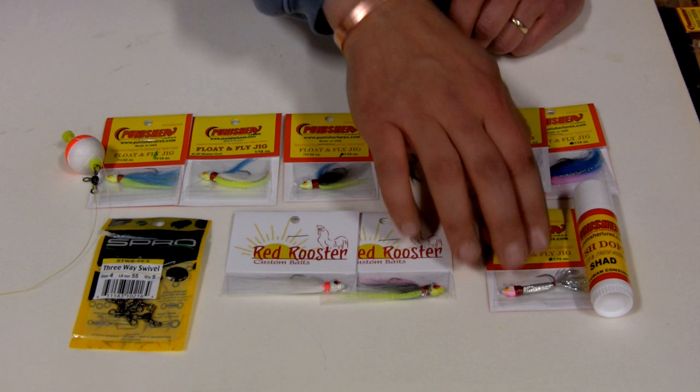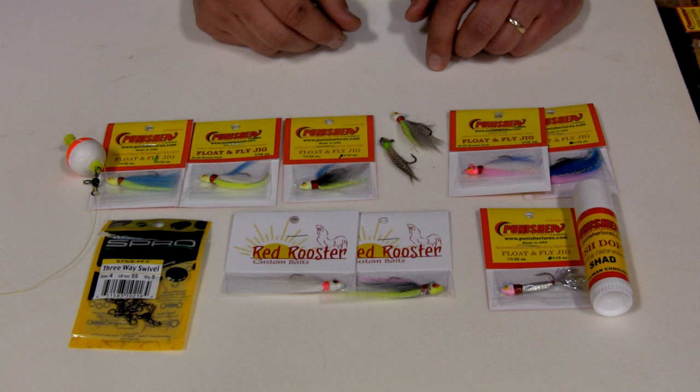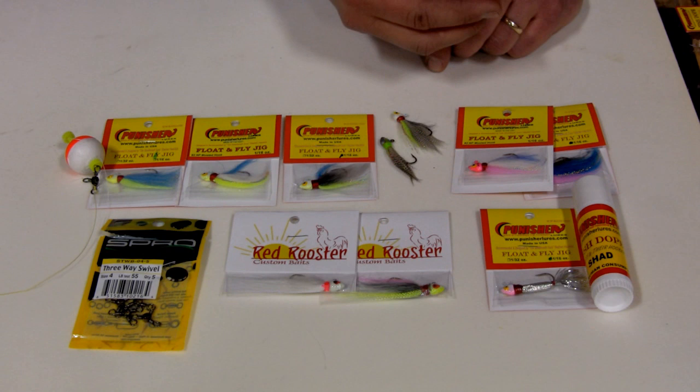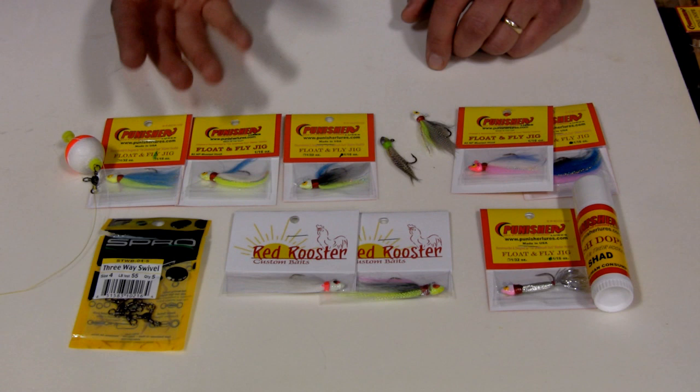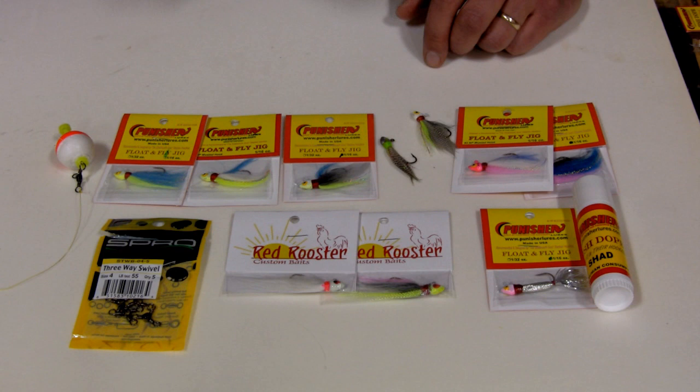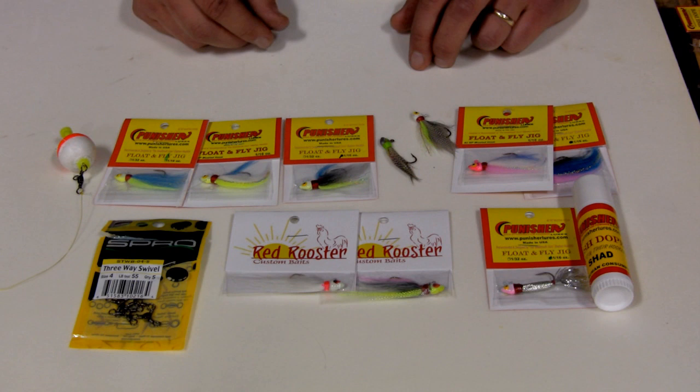With the tinsel fly that Punisher makes, it's just bright and shiny — looks like a dying shad. We use it during a shad kill, which we've had the last couple weeks with the extreme cold weather. I like to use fish dope with all these baits to shape them, unless I have stained water like with these two bright colors — then I just do the heads. I also use duck feathers when I want a much smaller bait fish profile. The blue color works just as well as white in brighter conditions — you're just trying to have something that stands out to the fish.